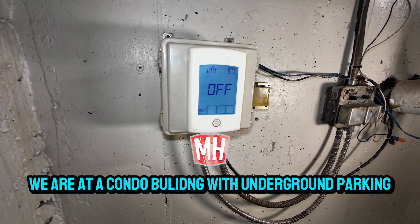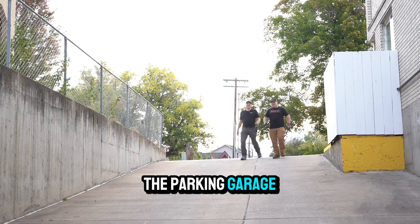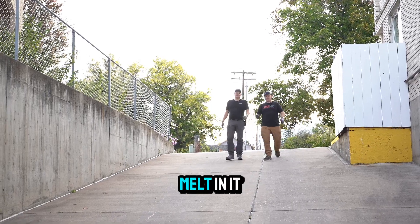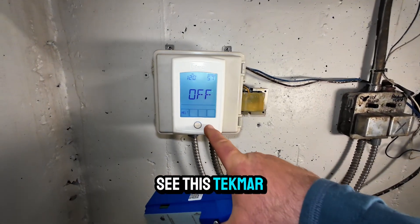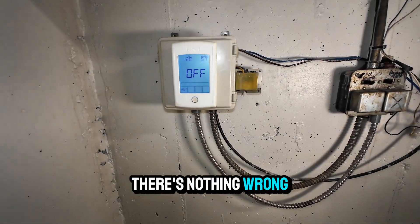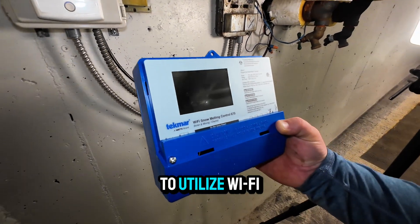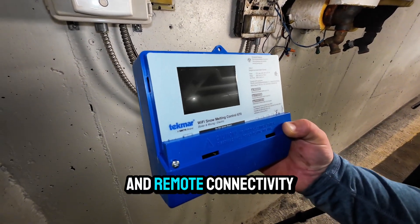We are at a condo building with underground parking. The ramp approaching the parking garage has snowmelt in it, and you can see this Tecmar melting control. It's been in use for a number of years. There's nothing wrong with it at all, but the condo association is looking to utilize Wi-Fi and remote connectivity.